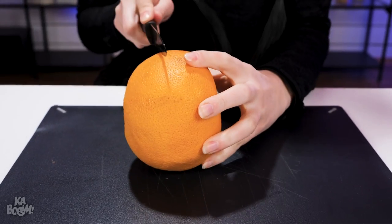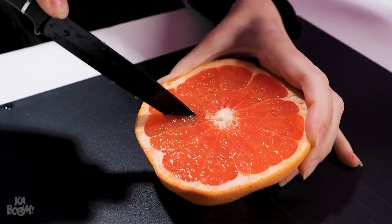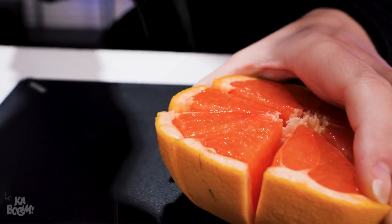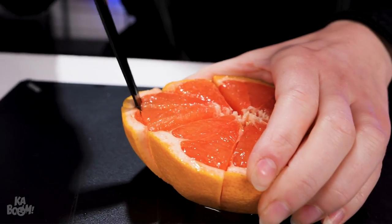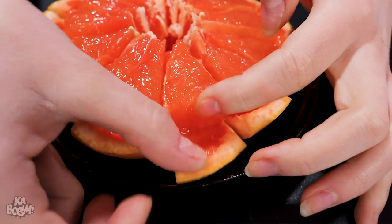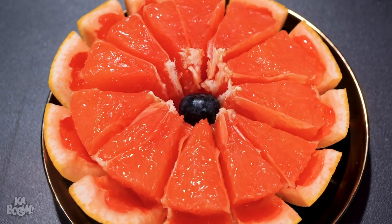I'm in a creative mood today, so I'm gonna make a flower out of this grapefruit. Watch closely as I do a better job doing than explaining how. Just cut little slits here and there, then tug the pulp inwards by pushing away the peel. There — grapefruit flower!